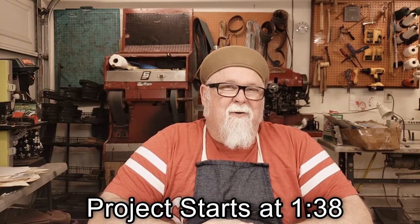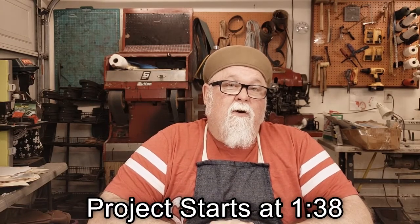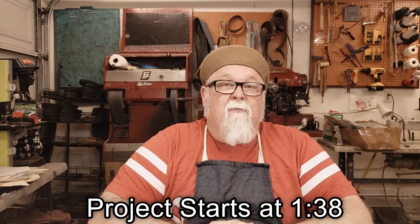I'm Mike Fine, also known as Bohemian with BootsByBohemian.com. Welcome to Shop Night, where I make a gift for a deserving person in our community in one or two evenings using scrap from around my shop.